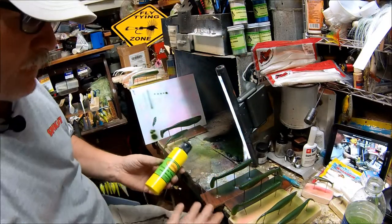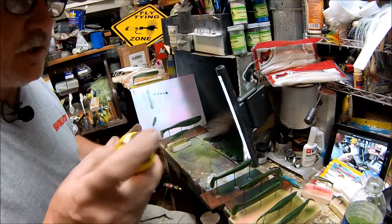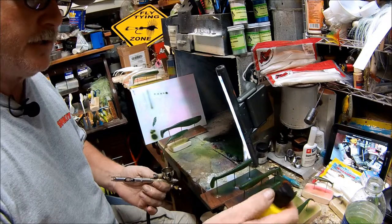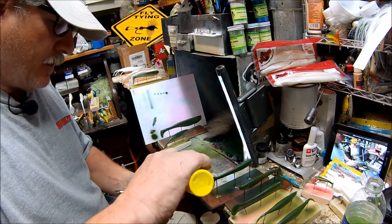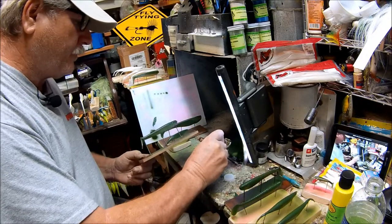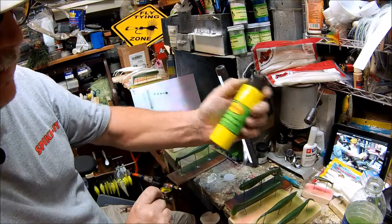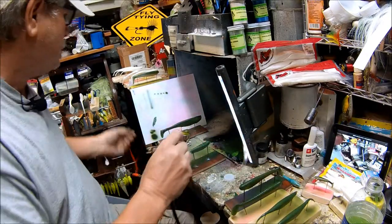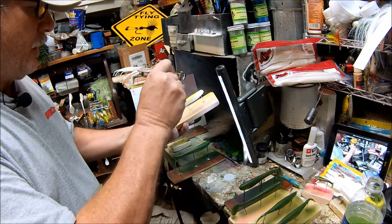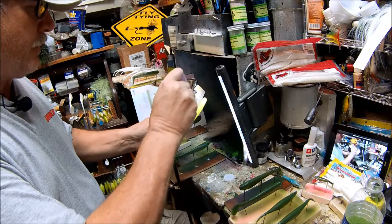One thing I like to do on some of my shad patterns, my bluegill pattern, is I like to put a little chartreuse on the tail, just to give it a little thickness. If you look at certain bluegills during the stages of their growth, they will have a little bit of chartreuse back on their tail. This time I'm using Colour Coat 2O chartreuse number 5806. I'll go ahead and just lay down some chartreuse color on it.